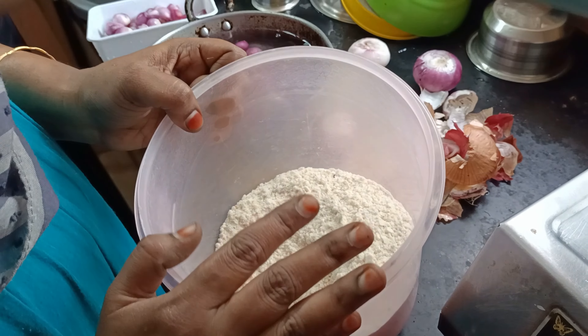Now we have 3 medium size vengay (onion). Now we have to add 2 small vengay. The vengay will be added for color. We have to add 2 pieces of the vengay.